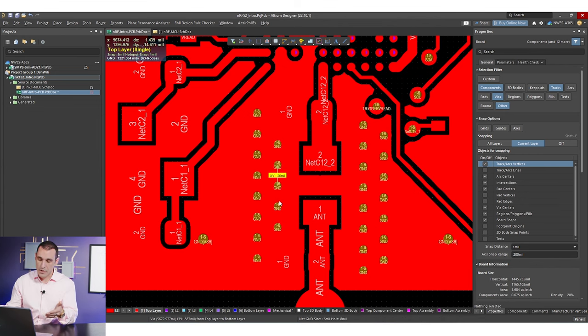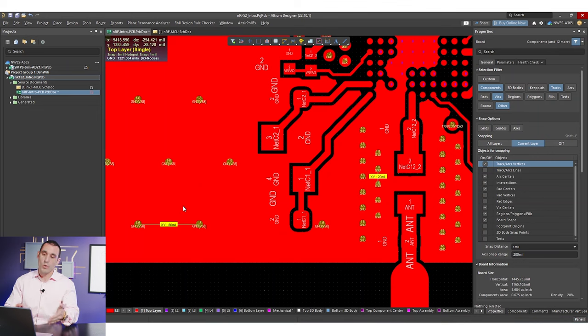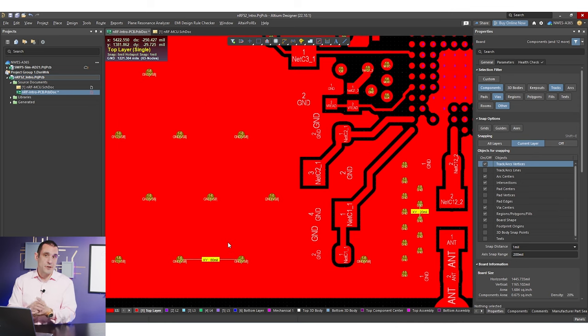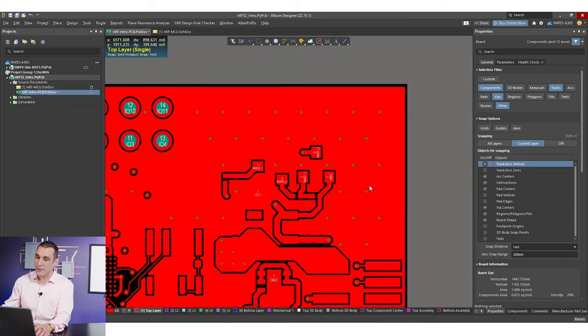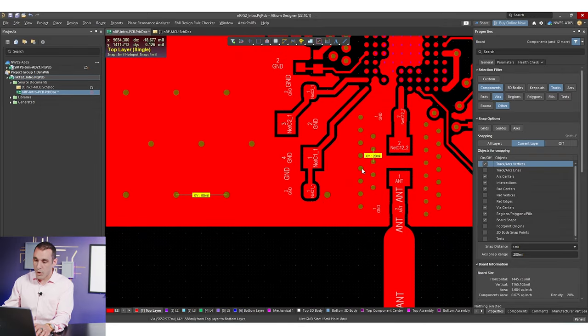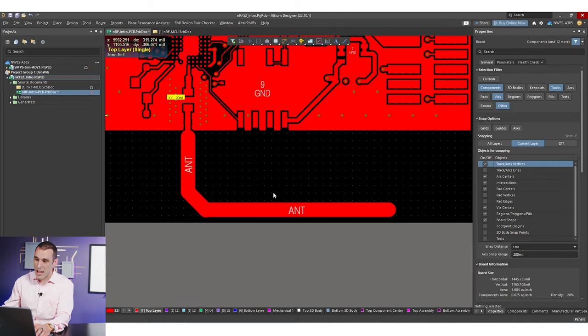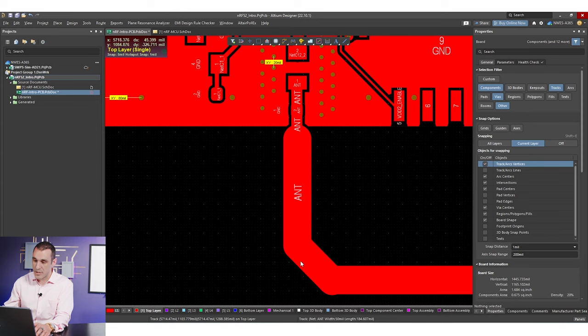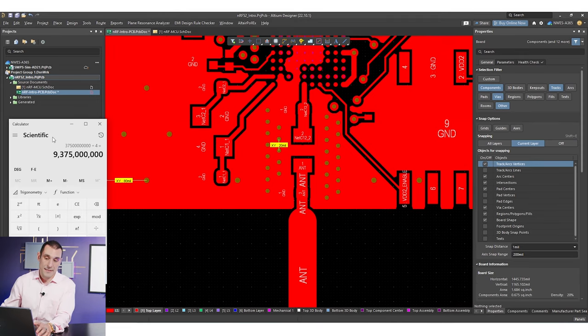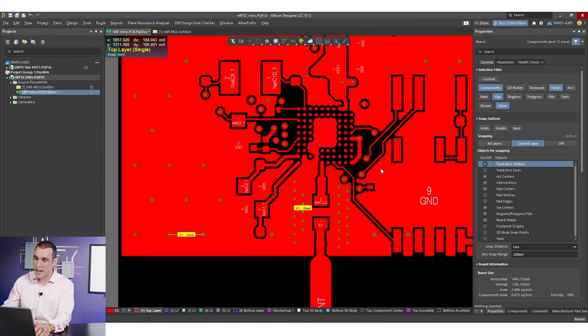You need to know the Dk value for your PCB substrate and the frequencies you're working with or trying to block if you're using stitching vias for RF shielding. If you just guess at the spacing, you might underestimate the frequency you can block. We took a multi-pronged approach: first, ensuring enough stitching vias for a low-impedance ground connection everywhere; second, suppressing 2.4 GHz radiation from the antenna from flowing back into the PCB; and finally, verifying our 80 mil guess against that 2.4 GHz signal — it checks out, and this stitching via array can suppress a much higher frequency.